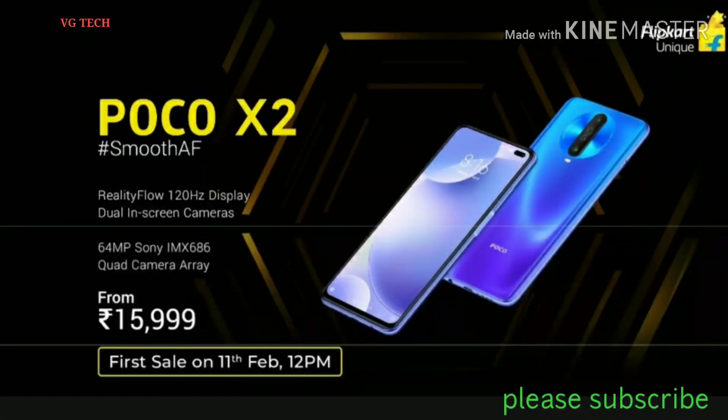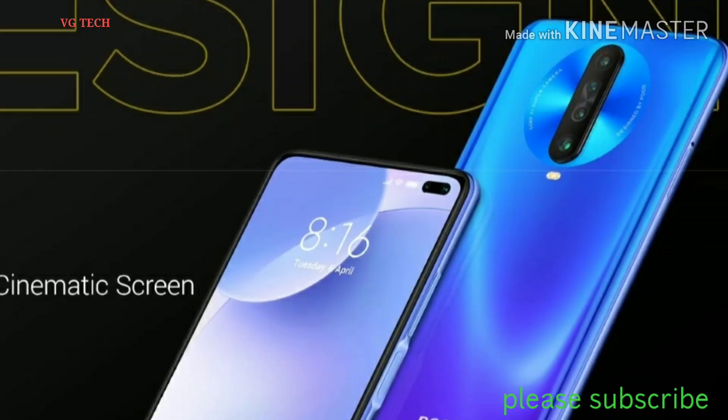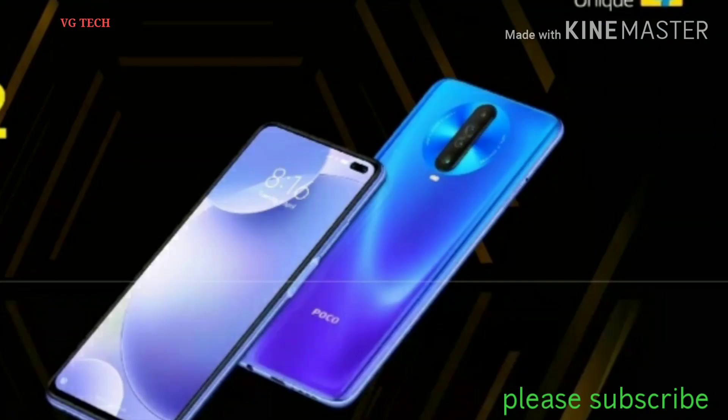In this video, we will launch the Poco X2 full specification.